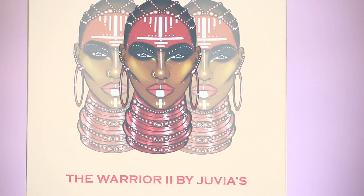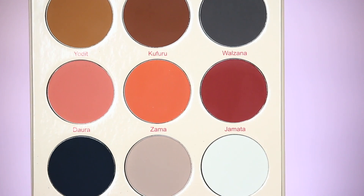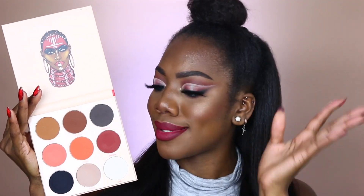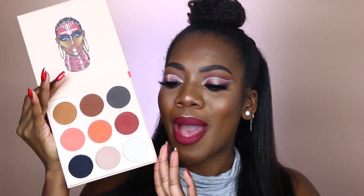If you are here, I have a pretty good idea why you clicked on this video. We have the Warrior 2 palette, which was recently released by Juvia's Place, and in this palette we have nine stunning, gorgeous brand new shades — all matte shades. I'll be going over packaging, pricing, and quality — everything you need to know before you get your hands on this palette.